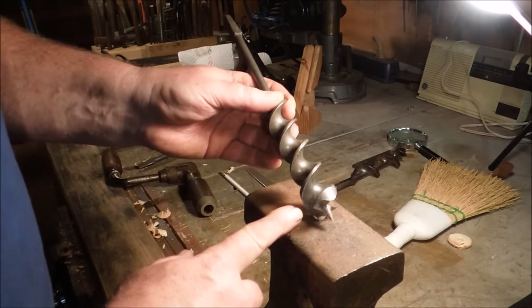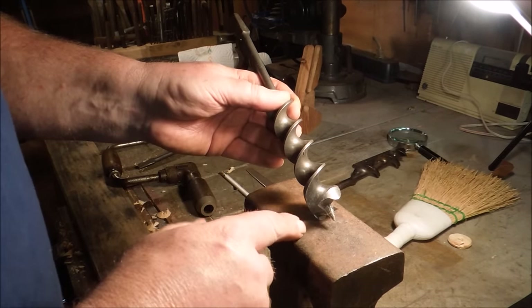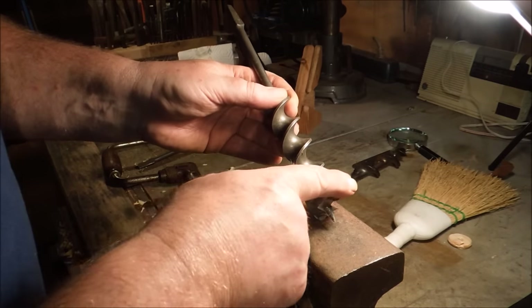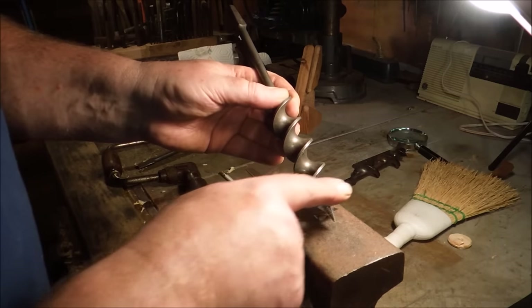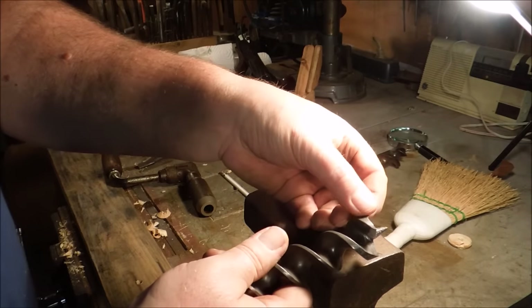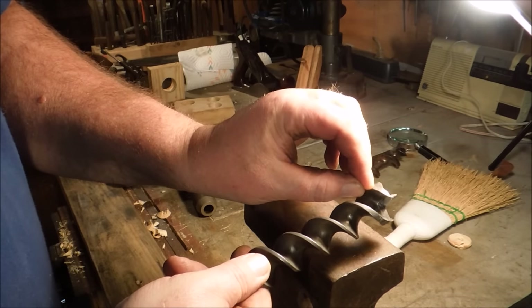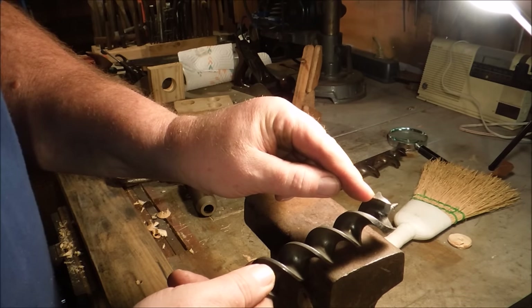This Crescent Jennings auger bit had a problem. You could see it was stopping and starting and pulling the thread out as I was doing that last hole. Someone had gone through and filed or damaged the outside edge of this spur and made this spur cut a smaller circle than the shank of the bit. So as soon as this spur got in there and got down about that far, it started popping loose and I was having trouble getting it to engage.